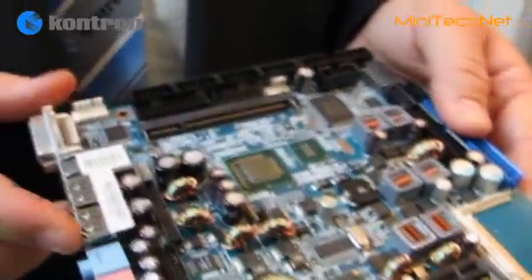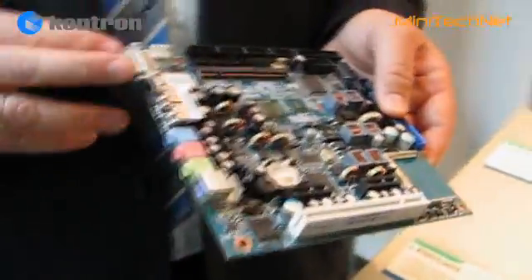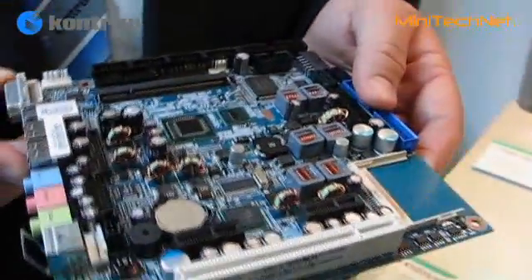The chipset also supports dual display, so you can run both LVDS and DVI, or LVDS and CRT output on the board, to provide a real dual display solution.